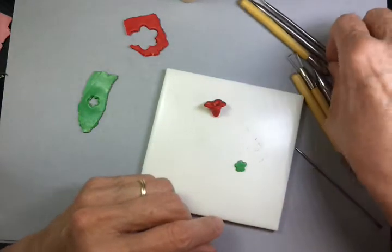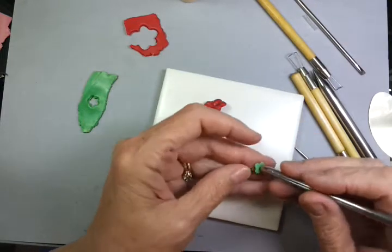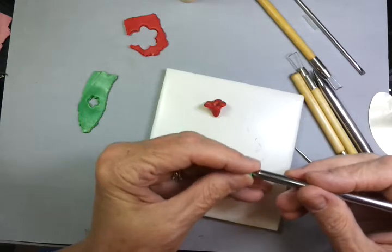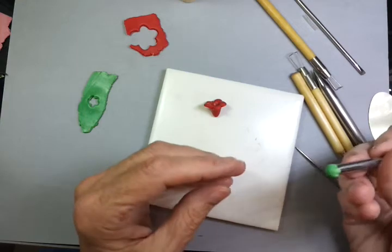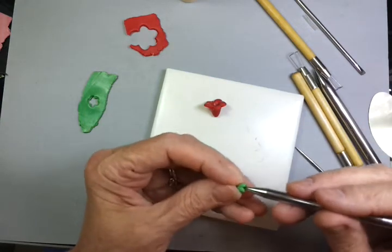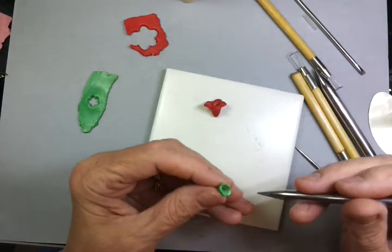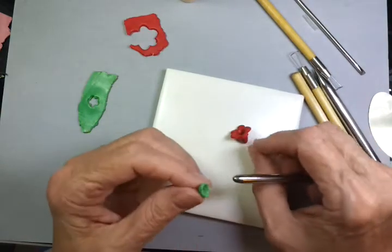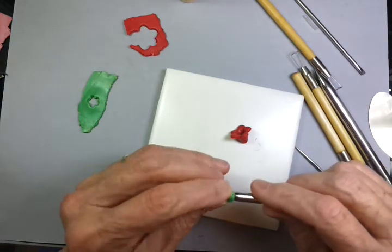I'm going to use the small shaper this time and cut the ends, cut the center like I did before, and begin to shape it around the point. Now I'm going to turn it around and begin to shape this — but not so much as before, because I want it to slide over the end of the cap. So I'm going to get a nice big area.